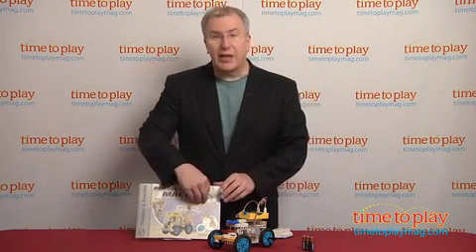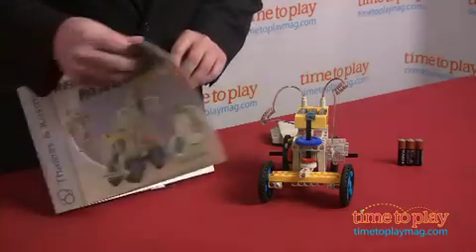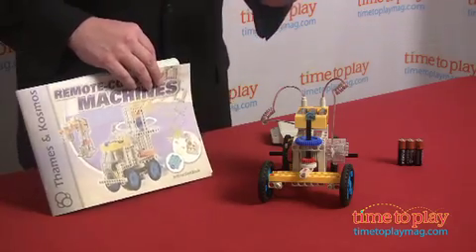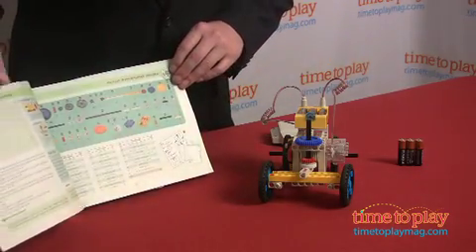The Thames & Cosmos Remote Control Machine Set offers a rich building experience, combining great creative play with comprehensive learning about motors and design. Each of the steps in building the models is accompanied by explanations of the operating principles covering each of the components—remote control, gears, batteries.